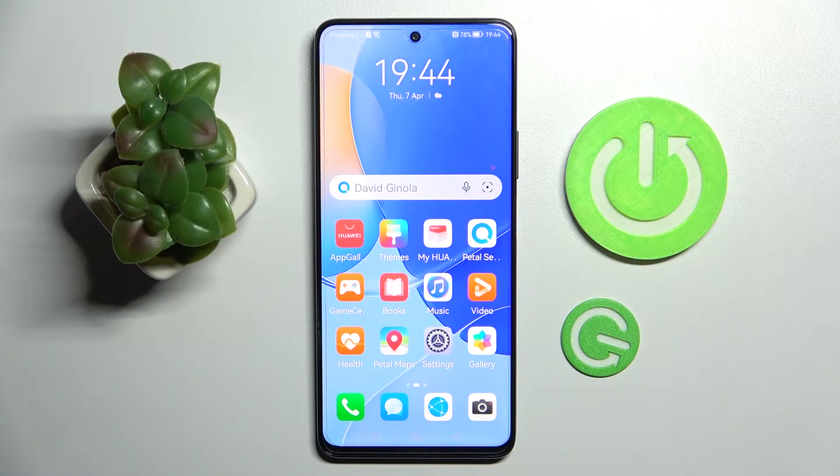Hi! In front of me is Huawei Nova 9SE and today I would like to show you how you can connect it through Bluetooth.